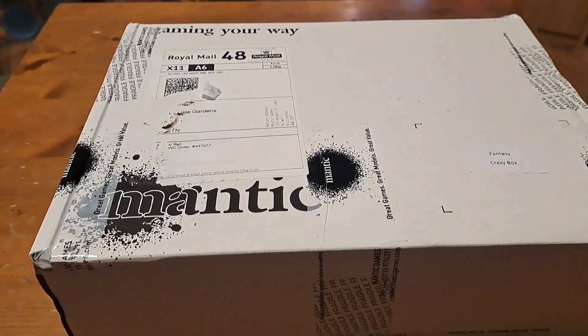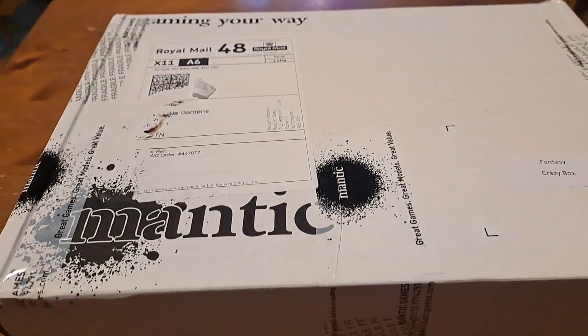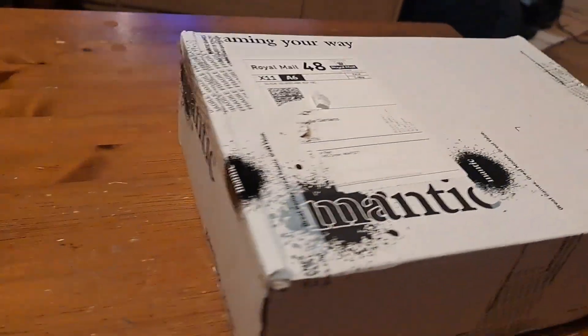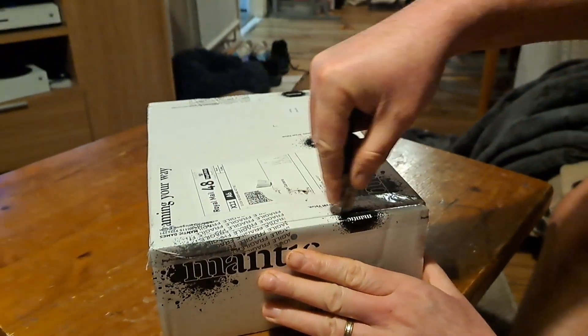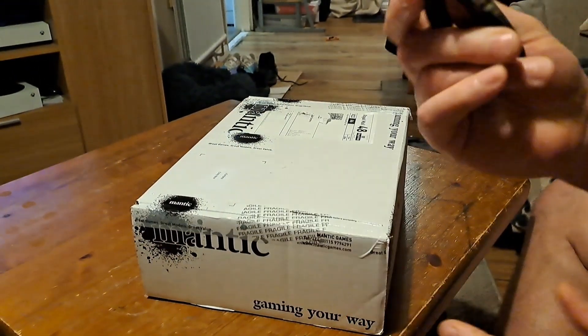I'm going to get Alex to hold the video camera for a second. Let's safely open this up — fast obviously isn't the best knife ever.